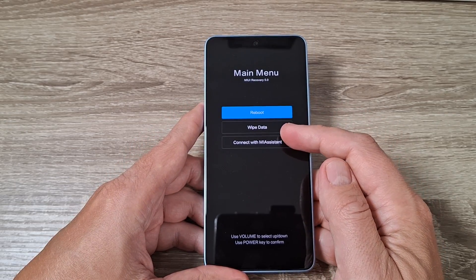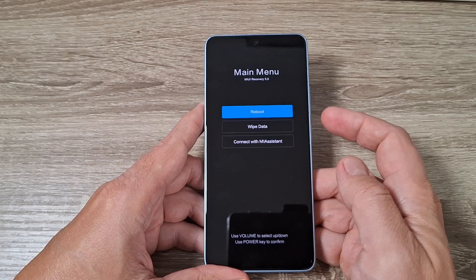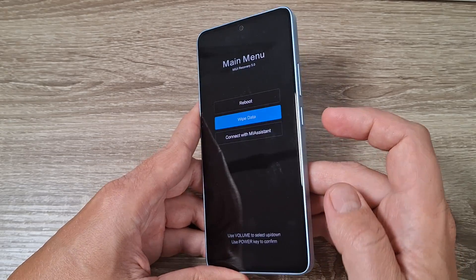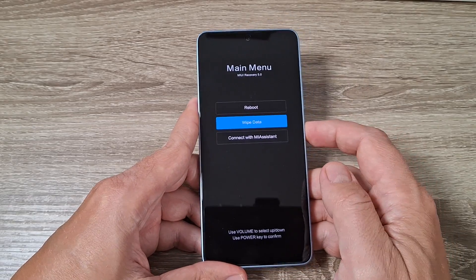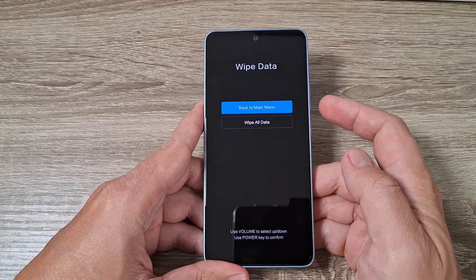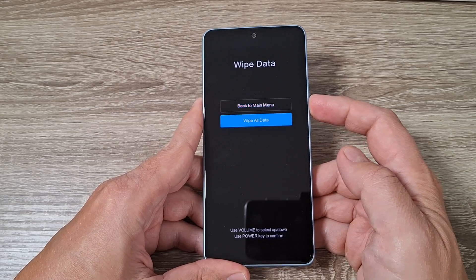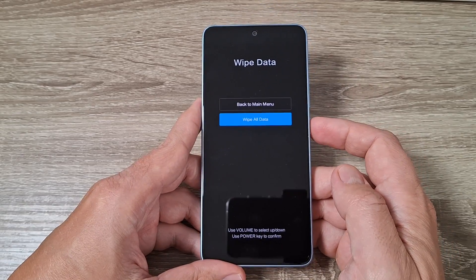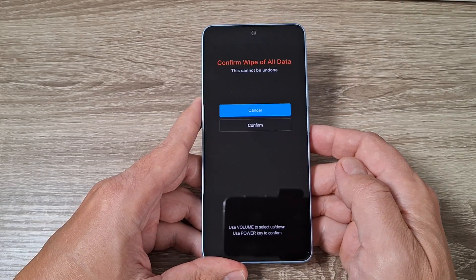From here you can reboot or wipe data. To wipe data, just press volume down, and to enter press the power button. Here again, to wipe all data press volume down and to confirm, press the power button again.